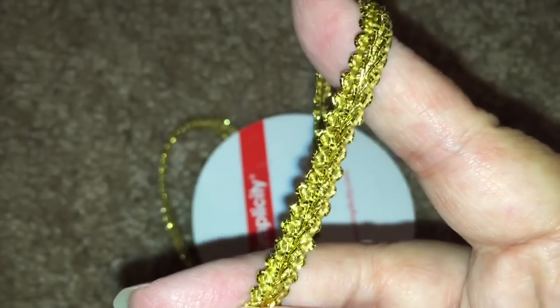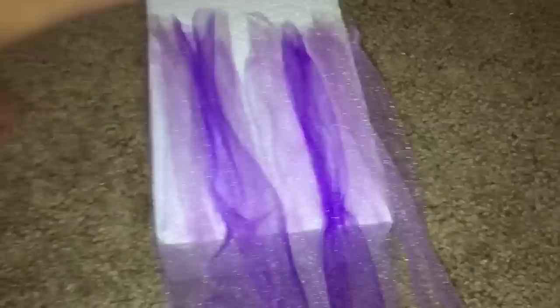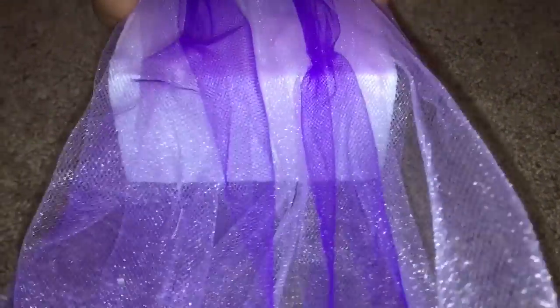This is a gold ribbon that also reminded me of a braid. So first I kind of started off blindly.